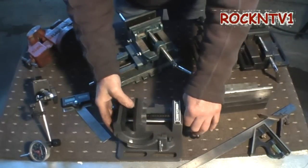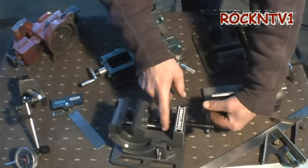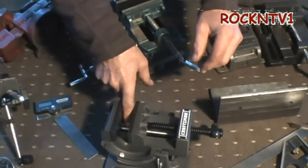This Craftsman vise, however, is a quality piece. The screw — I don't know if that's black anodized or what's up with that — but the jaw is rock solid in there, rock solid on that shaft.